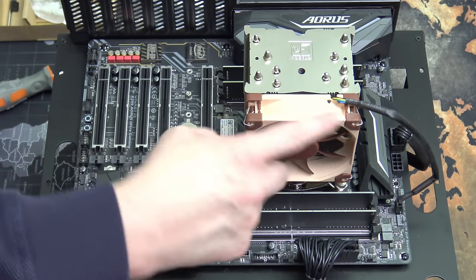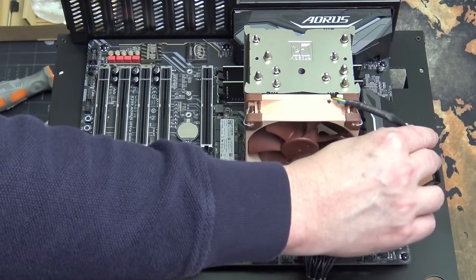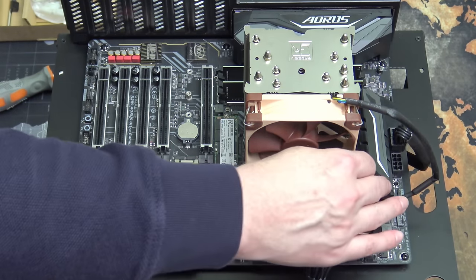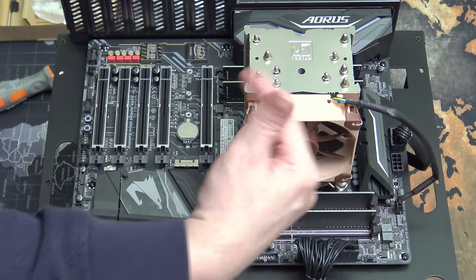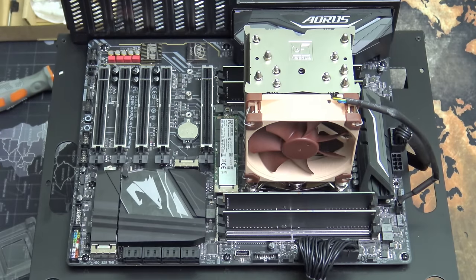Now just reattach the fan. Which orientation the cable goes in depends on your clearance. I like to have it up here even though it's not as attractive, because it keeps it away from the RAM and the voltage regulators. You can turn it around so it's on the bottom, but then the cable is really close to everything. That's a personal preference.